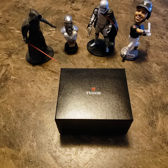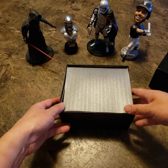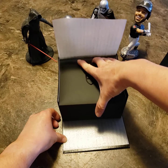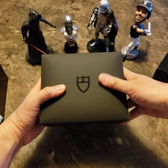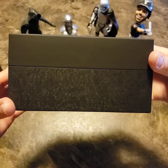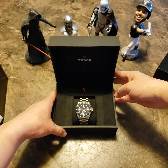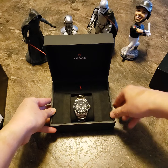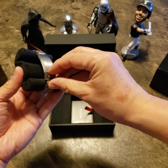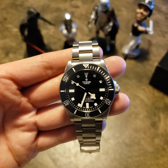Hey, how's it going everybody. I'm here to do a quick review of the Tudor Pelagos 39 millimeter. It's a pretty decent watch — nice feel to the case. So here it is.